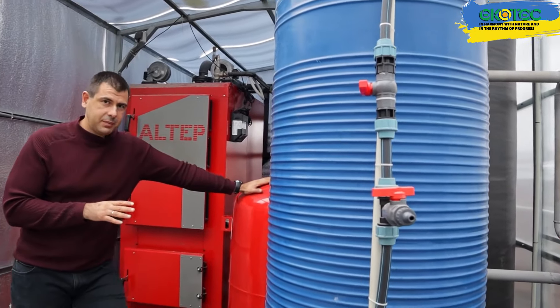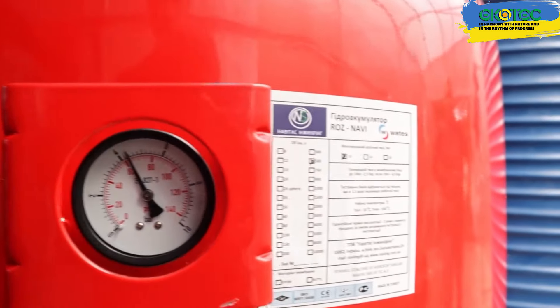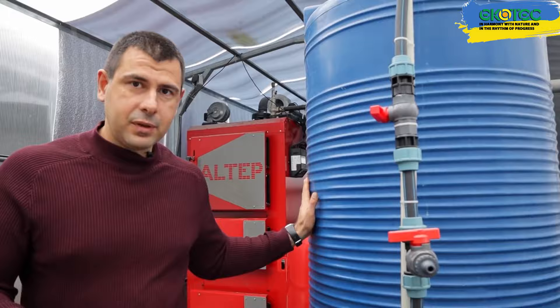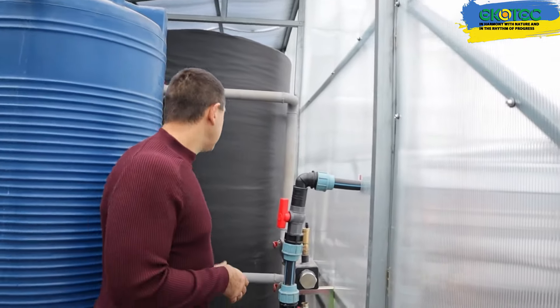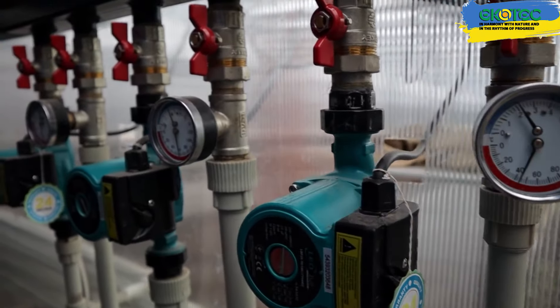Then we have an expansion tank, which is essential. When we heat water, it expands, and we need somewhere to put this excess water — that's what the expansion tank is for. It also serves as a water supply for both replenishment and watering. Next, we have a manifold from the buffer tank, which is a distribution manifold. From it, we have pumps to supply the heat carrier directly to the heating elements.